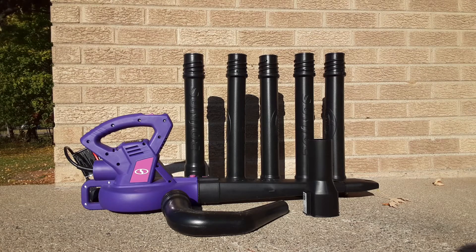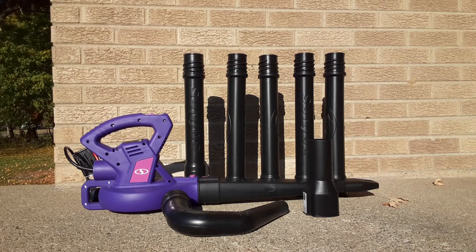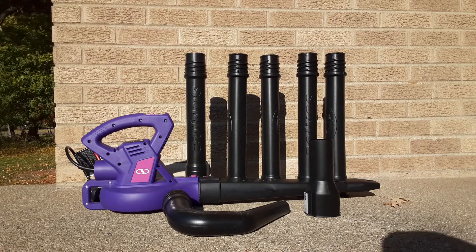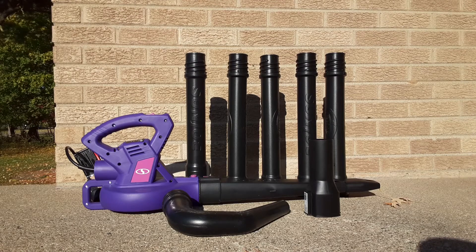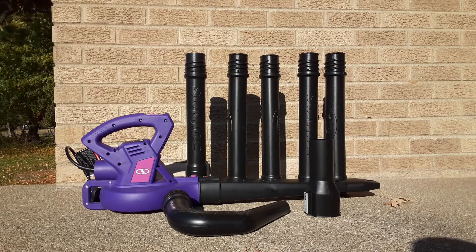I purchased these products with my own money. For $50 in total, I was able to purchase the blower, which was $33 — links will be provided in the description — and their gutter cleaning tool system that you see here with those sleeves. I haven't tested this beforehand, so I don't even know if this is going to work or not. But for $50, I figure why not — let's give it a try and see if we can get this sucker to remove some of these leaves.